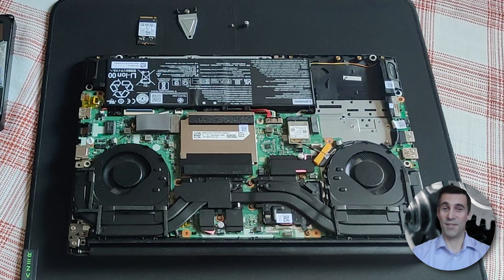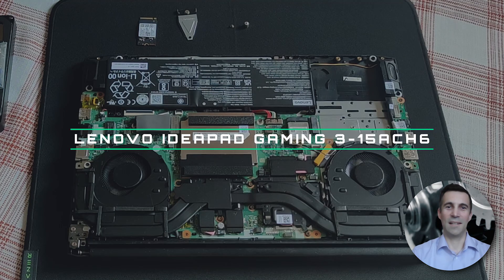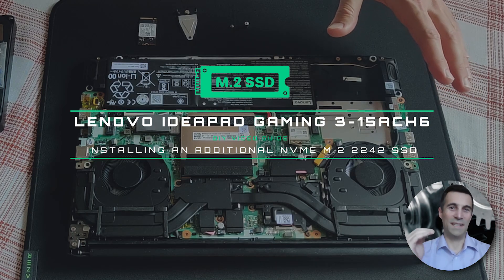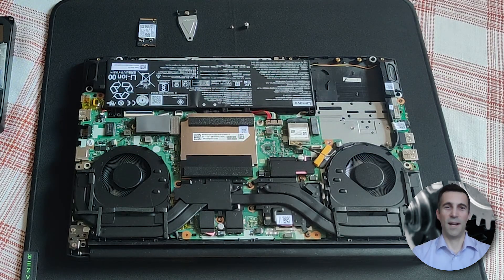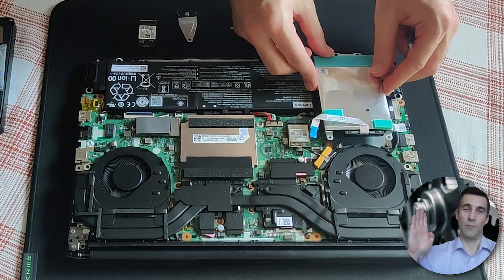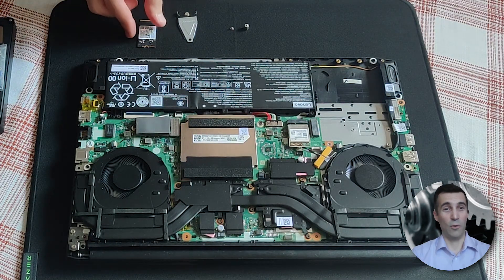Hi peeps, always good to see you — welcome to my channel. What you see in front of you, opened up like this, is a Lenovo Gaming 3. The purpose of this video guide is to be a continuation or an addition to a video I already made. In that video I showed how to install an additional SATA 3 2.5-inch hard drive, which will be listed right here and in the description box below.